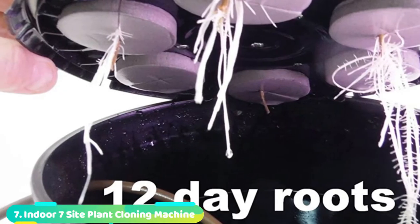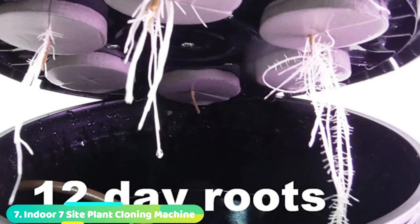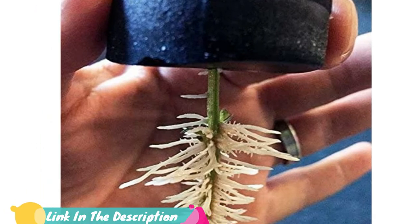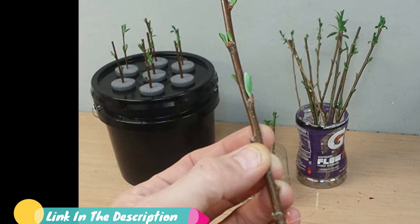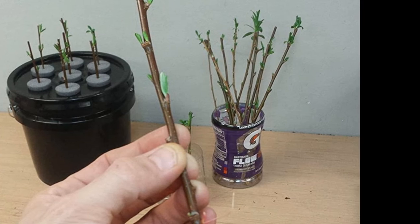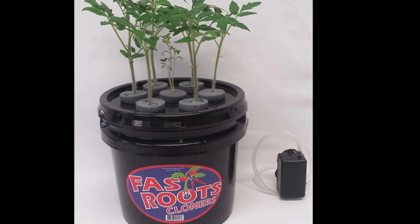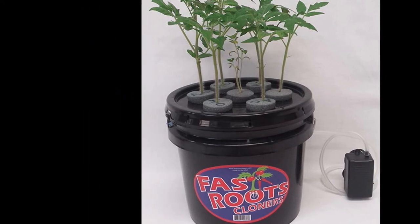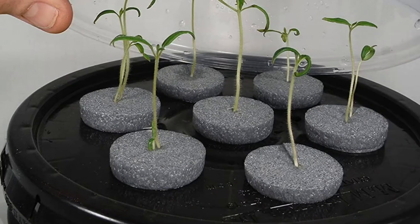Moving on to number 7 — the Fast Roots Cloners Cloning Machine. This premium plant cloning system allows users to drain the water in its reservoir. Within 12 days of using this model of Fast Roots Cloners, you can achieve a great success rate. It's suitable for growing indoor plants during any season of the year. This Fast Roots Cloners machine has an energy-saving design that requires 120 volts of electricity. While it measures 11x9 inches (28x23 cm), the built-in reservoir contains 1.9 liters (0.5 gallons).